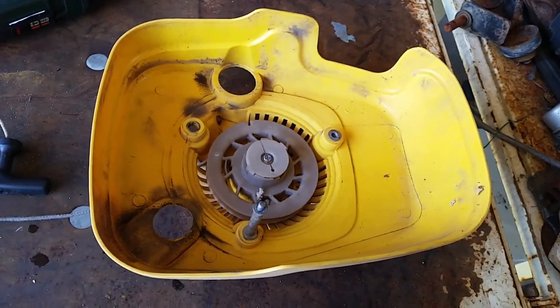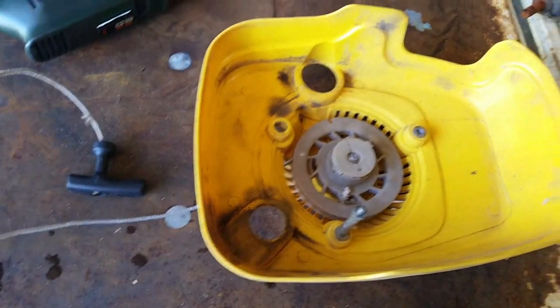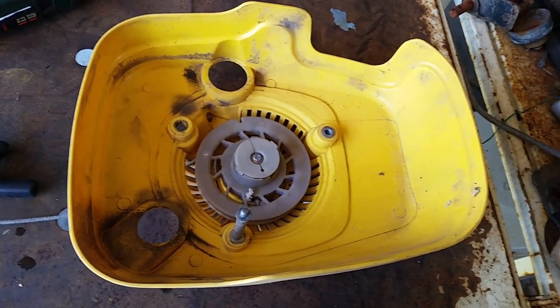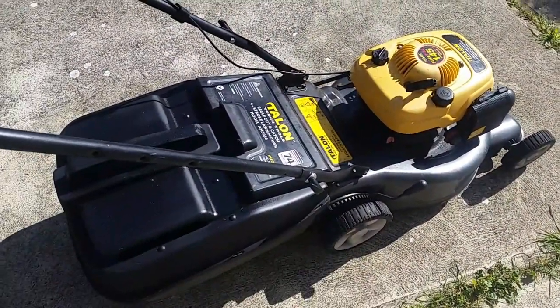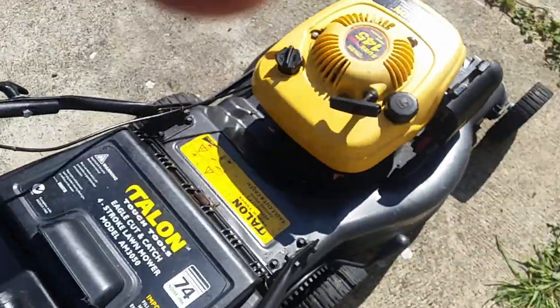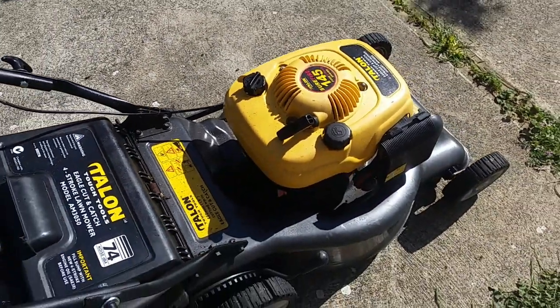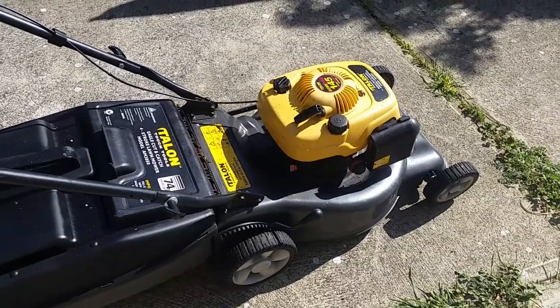Now that we know the engine works, it'll be worth our while repairing the pull starter — the recoil starter — and see if we can get it started by conventional means rather than the hillbilly means. Stand by while I replace the recoil starter rope. Okay, it's all back together now. Let's see how we go. Beautiful.